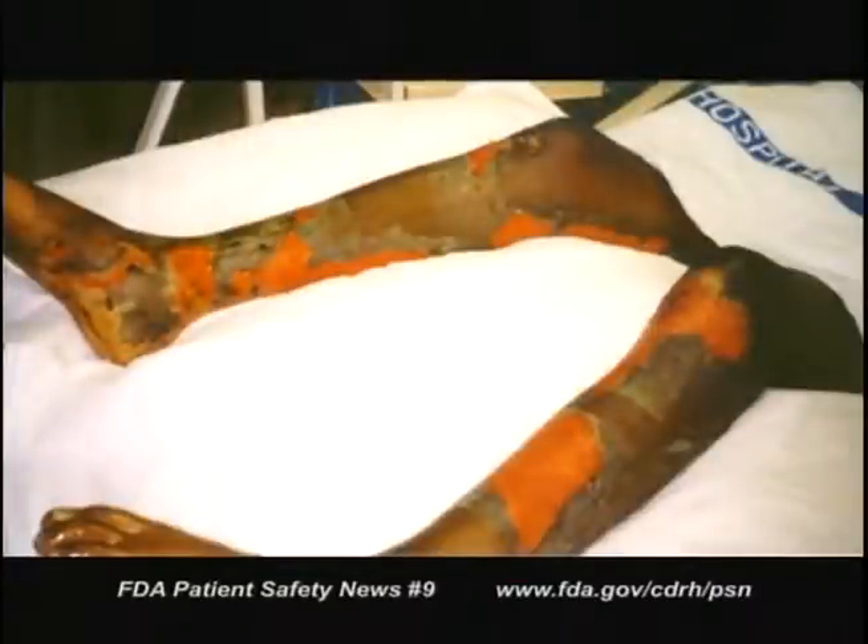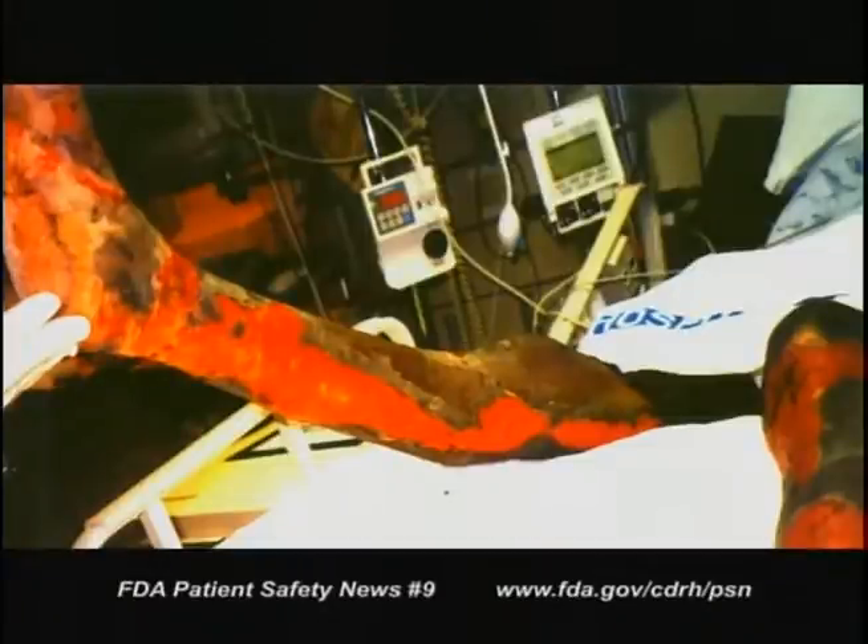Burns can also occur if the patient's skin comes in direct contact with the hose surface. This practice, where forced air warming is applied without a blanket, is called hosing or free hosing. Hosing has caused first, second, and even third degree burns. The most serious report we've received to date describes a burn that resulted in muscle necrosis so severe that the patient's leg had to be amputated above the knee. This kind of injury can occur with any forced air warming system that's supposed to be used with a blanket but isn't.